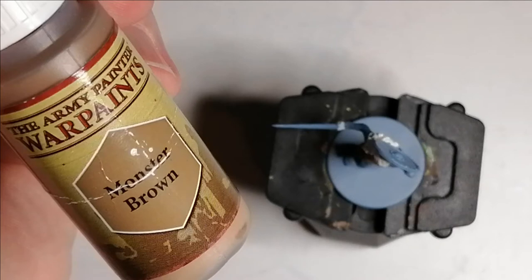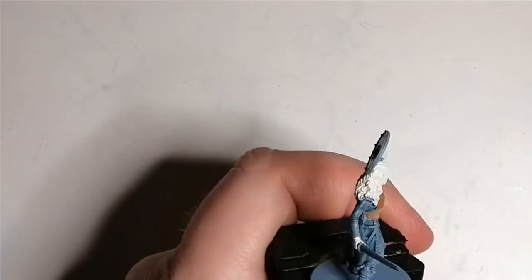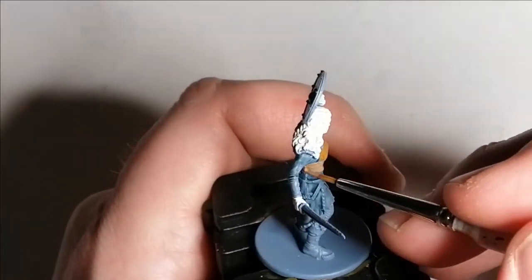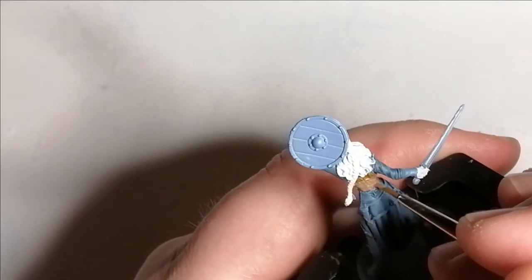I should have maybe gone with a darker brown here, but I used Monster Brown from the Army Painter. This is for just below that top I just did — around her waist, another part of her bustier. I thought I was going to put a darker tone on it later on, but I end up liking what it does.